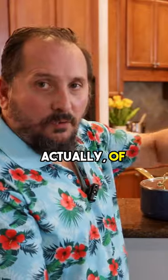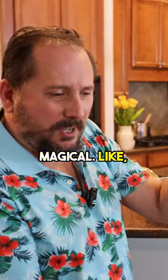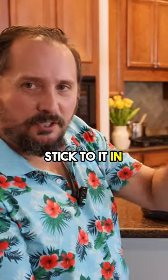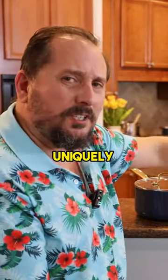And actually, of all the things, this spatula seems to be kind of magical. Really kind of magical. Like I'd pick up the meat and it would almost stick to it in a good way, make it easy to flip without it falling and flying and stuff. It's really uniquely different.